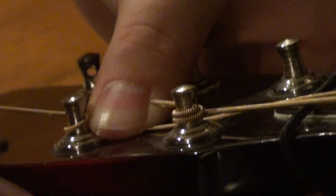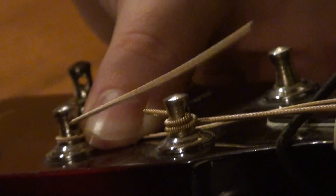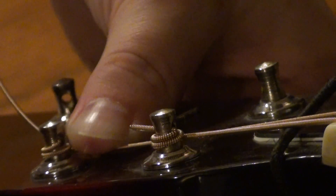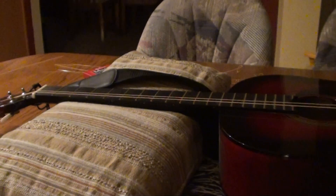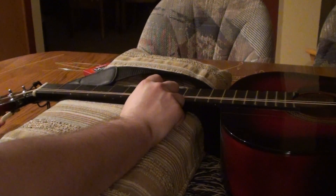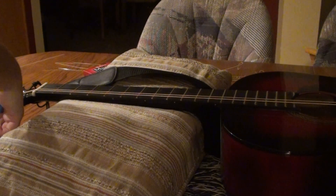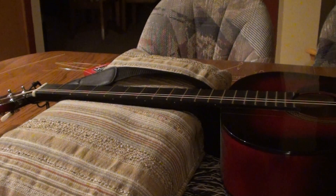On this side you're going to be tuning counterclockwise if that helps at all. You also want to make sure that it's in the saddle on the divot. You can start to feel a little bit of tension now. Just going to tune it up a little bit, then cut it.